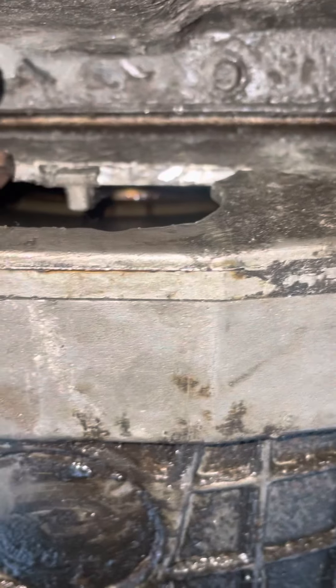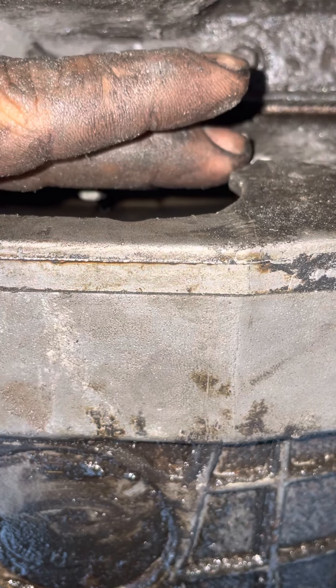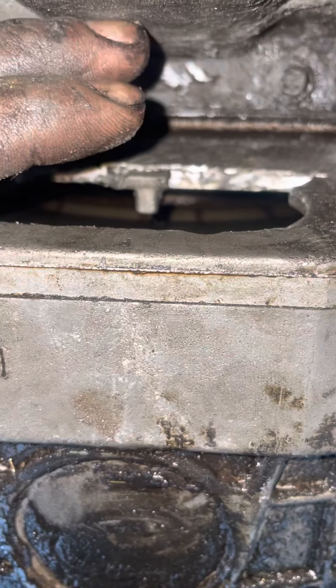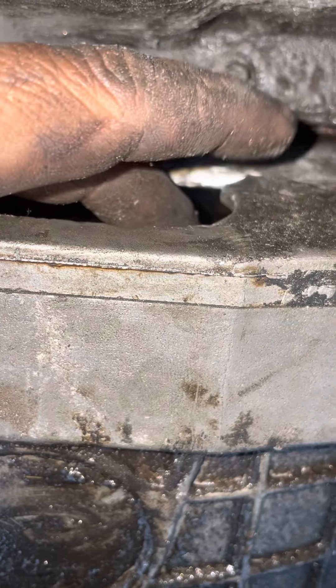I cut a bigger window here. If you're concerned about dust, figure it out after — put a little dust cover or whatever. The hole just wasn't big enough for me to get my socket in there, so I cut it bigger with my Dremel tool. It was very easy to do — be careful you don't hit the pin. That works for me now.